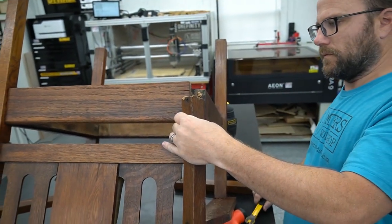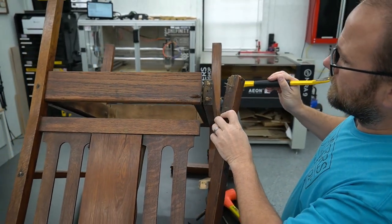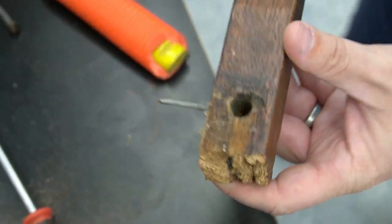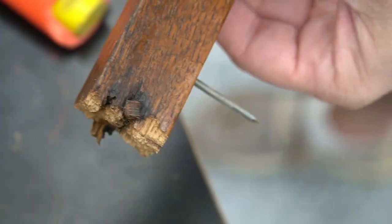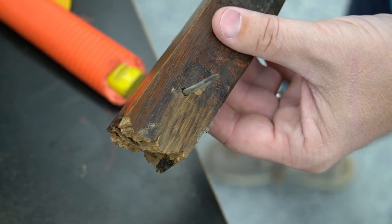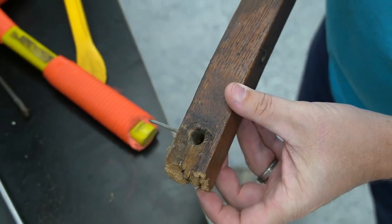Slow and steady wins the race once more, making sure not to damage anything else. Take a look at this — there's a nail coming out with no nail head on the other side. Found out later it was a double-headed nail. Interesting. Advanced joinery here.